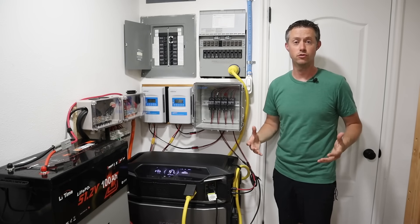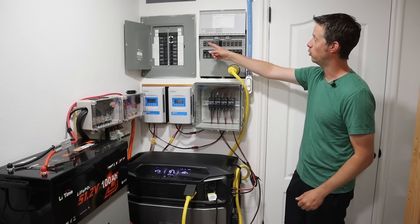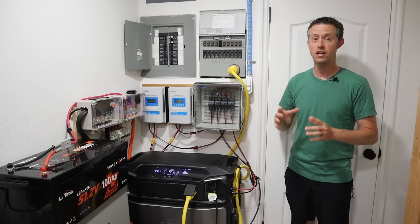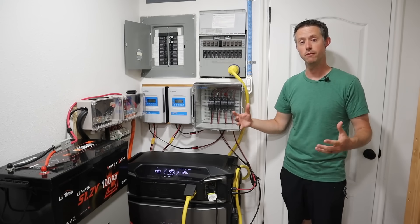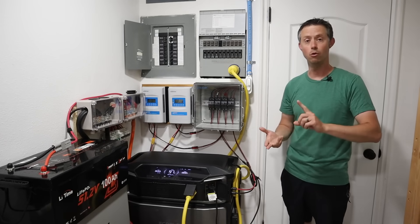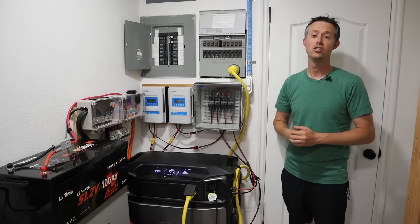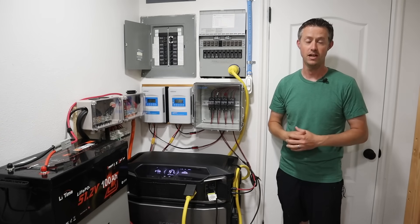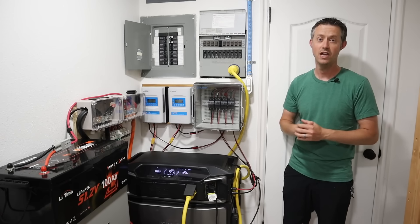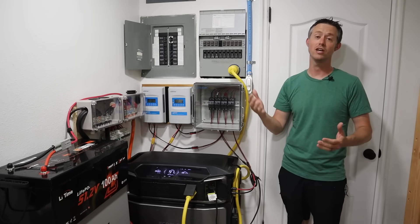What's great about a transfer switch is it has a ton of flexibility. You can start with a small system and enable one or two circuits to power a fridge or your home internet router, and then as your system grows you can start to use more circuits. If you had more solar and more batteries you could essentially run a portion of your house off-grid all the time. It's nice to have a half on-grid, half off-grid setup.